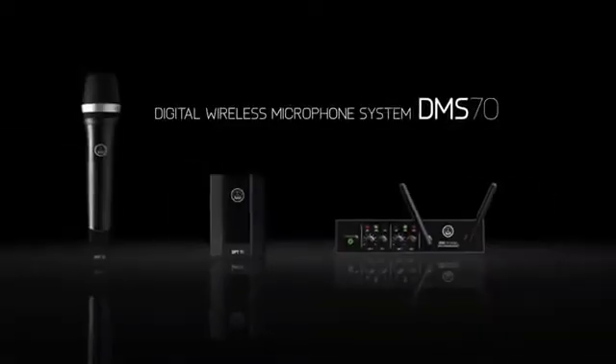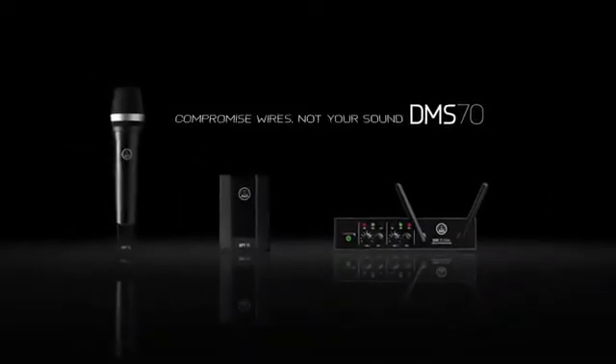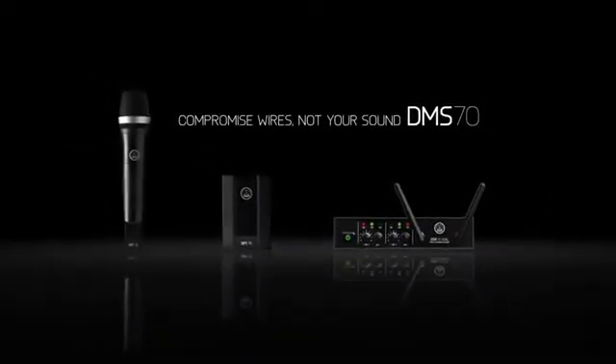The AKG DMS70. Compromised wires. Not your sound.